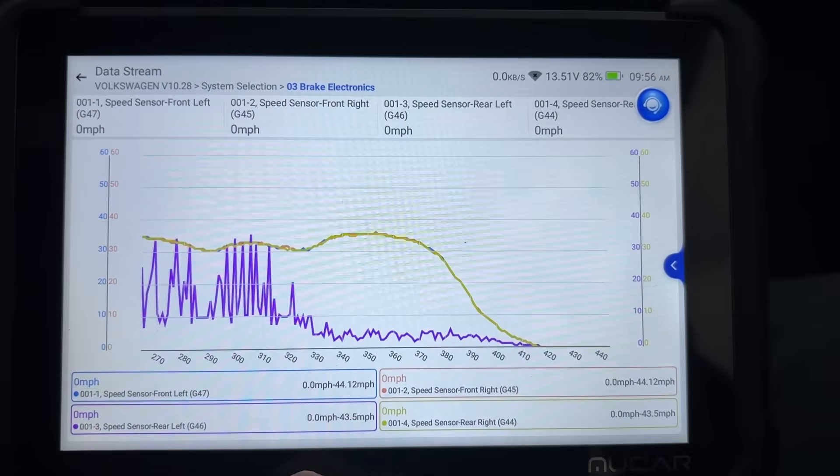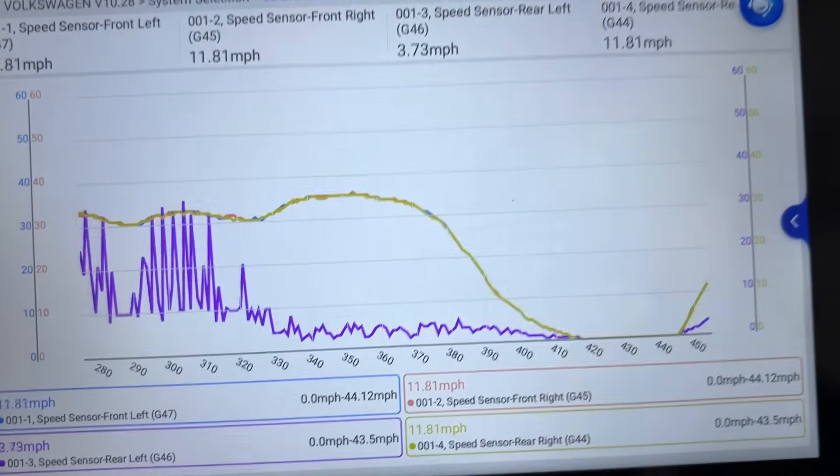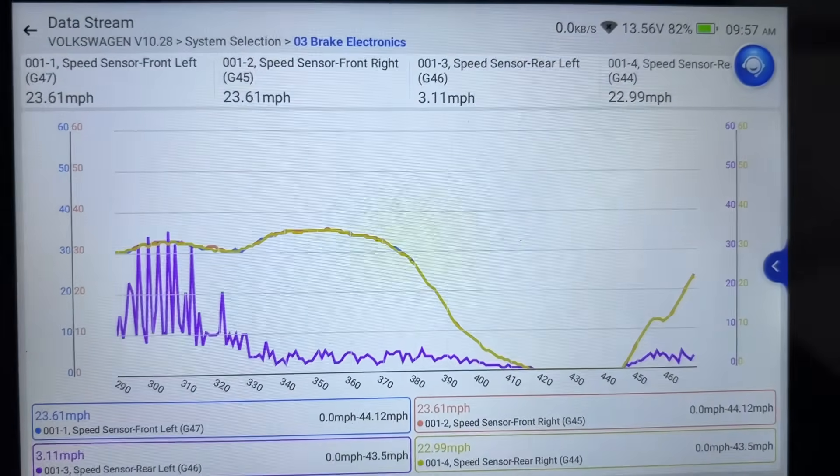They sent me this tool — I didn't pay for it. But it is pretty sweet that you can graph out all the wheels and see this. It totally did some troubleshooting for us that we didn't think was happening.